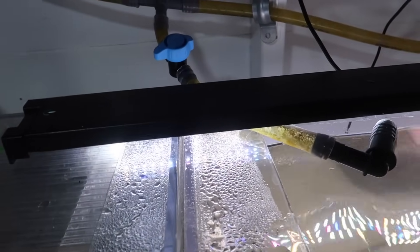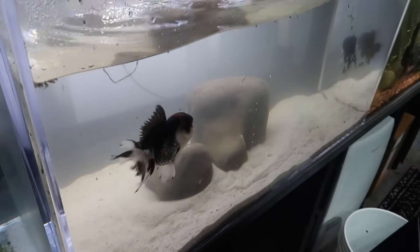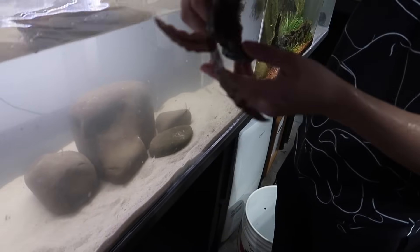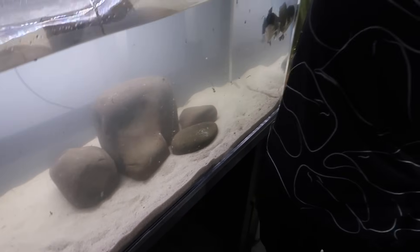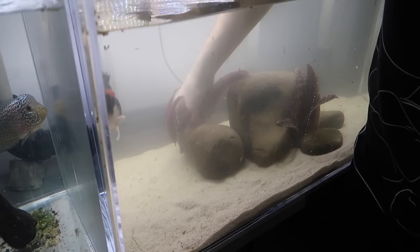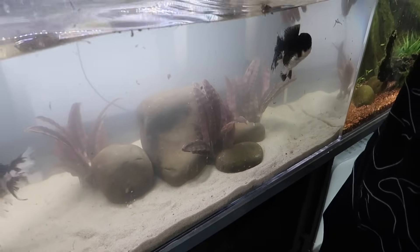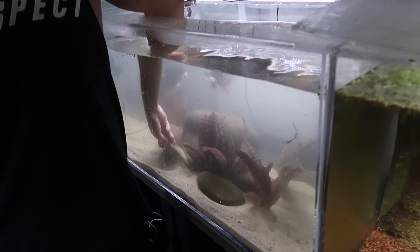Should I bury it? Yeah. Push it kind of to the back but you want them to be able to swim under it — you can bury it later. Just remember plants grow in bunches. So how many do you have total? Seven. So do a three, two, and two. Bury them in real close to each other.